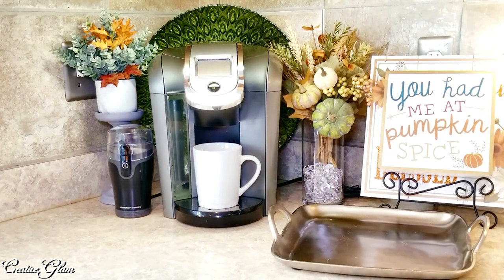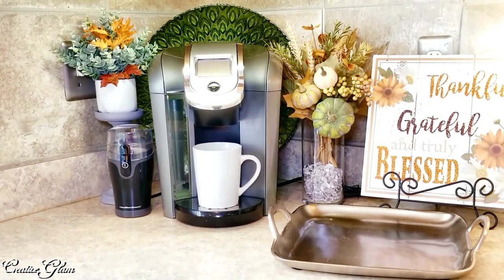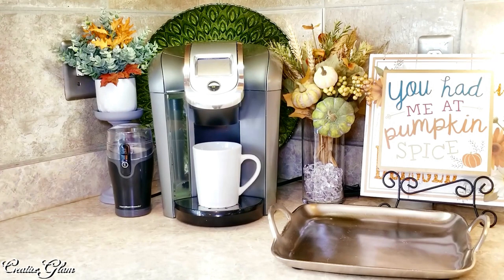I added my wooden signs — 'You Had Me at Pumpkin Spice.' I thought that was so cute. I got that at Joann Crafts. And the wooden sign sitting behind it is the one I currently have on my island. It goes along with my Pumpkin Spice theme.